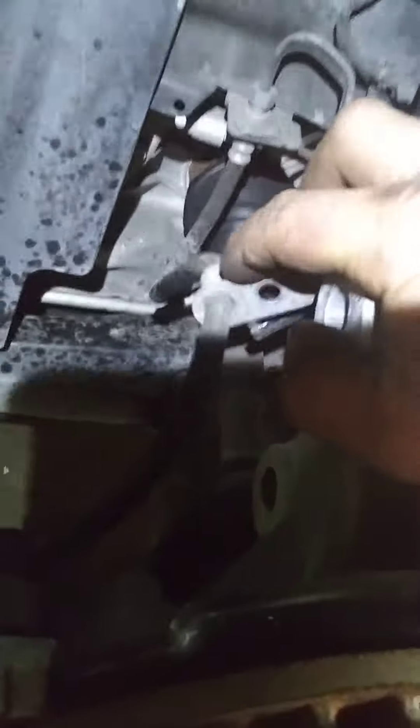Hey, what's up everybody. I got a 2018 Ford Fusion and we're doing a strut assembly — I'm already basically halfway through, I'm just gonna walk you through it. You got a 10 millimeter bolt right here that's holding your brake line, you gotta take that off. Here's your sway bar end link and you have an 18 millimeter bolt holding it in there.